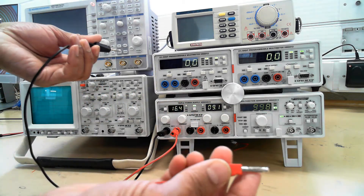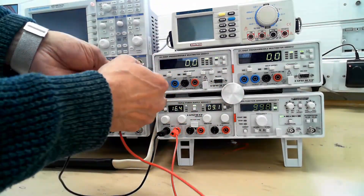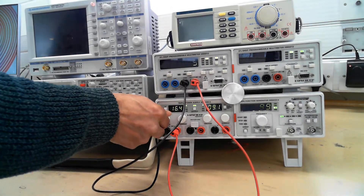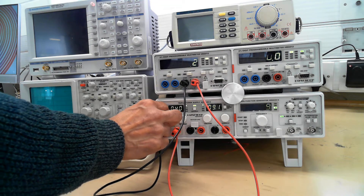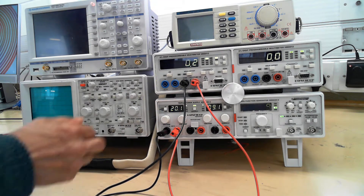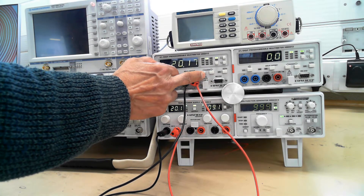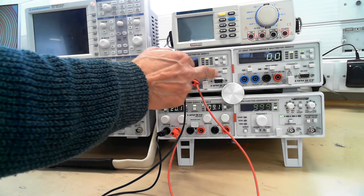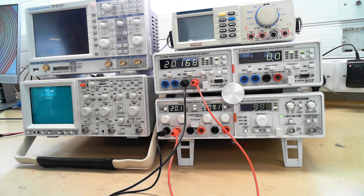So if we want to measure this voltage, we can put it into any one of these two multimeters. We'll put it into that one. And you've got a reading. We can adjust that from 0 to 20 volts. You can change the amount of decimal points with this button here, or you can just press the auto button, which will do everything for you.